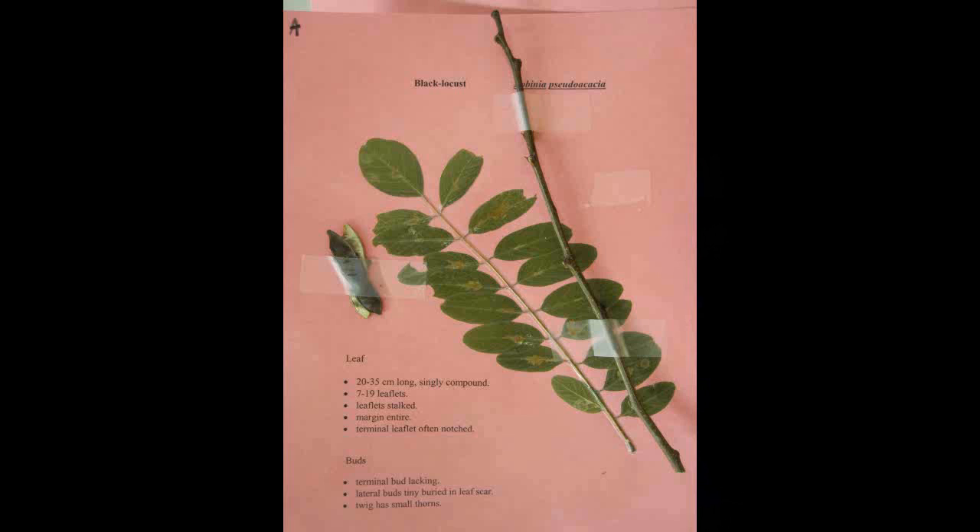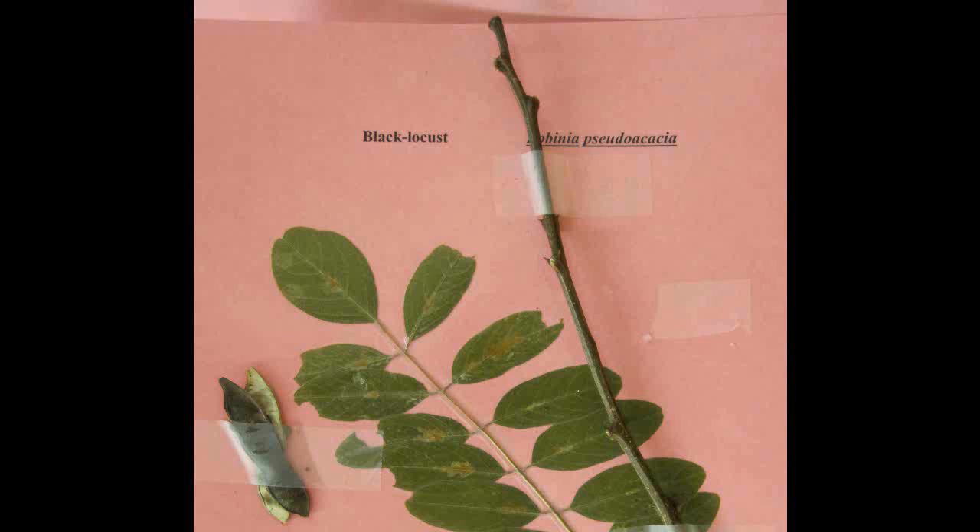Black Locust, Robinia pseudoacacia. The leaf is twenty to thirty-five centimeters long, singly compound with seven to nineteen leaflets. The leaflets are stalked and the margin is entire. The terminal leaflet is often notched. The lateral buds are tiny and buried in the leaf scar and the terminal bud is lacking.